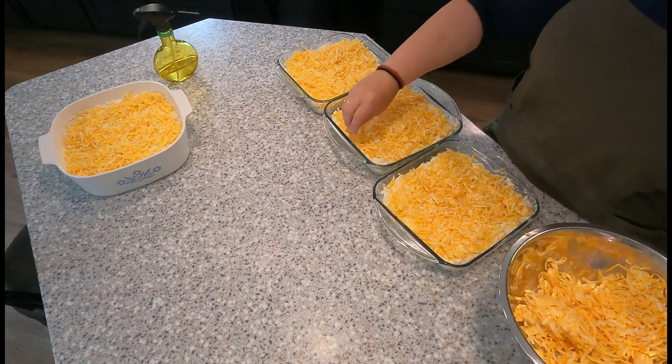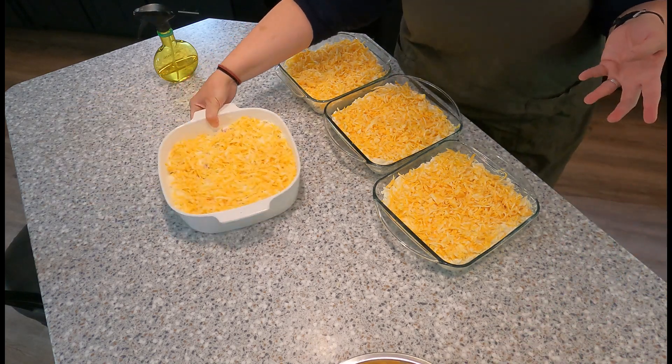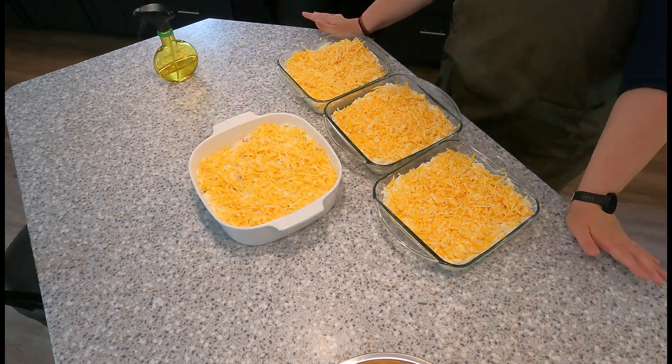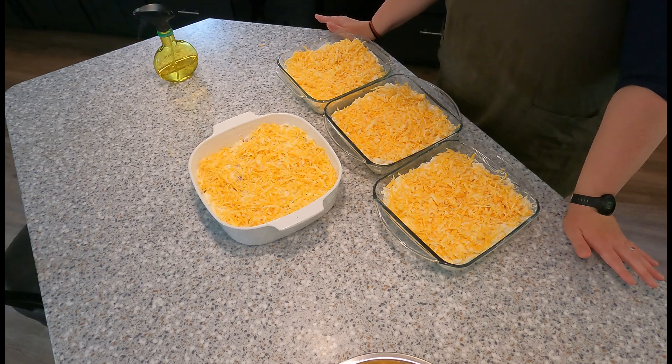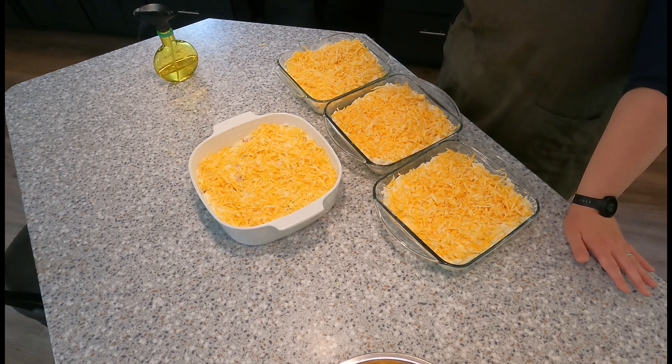That's it. I'm going to put all four of these in the oven — I'll set the timer for 50 minutes. The oven is set at 350 degrees Fahrenheit. They might need a few extra minutes just because there's so much going into the oven. So I'm going to put these in and when they're done, I'll bring them out and show you what it looks like.